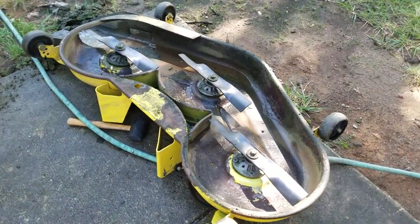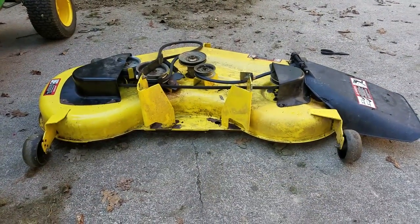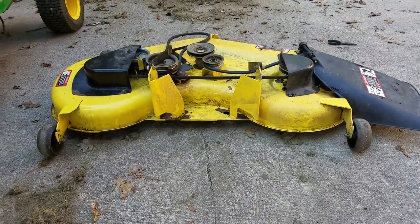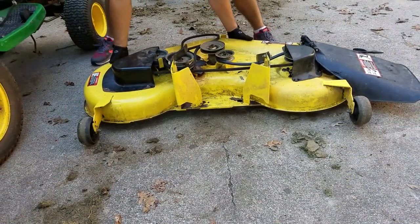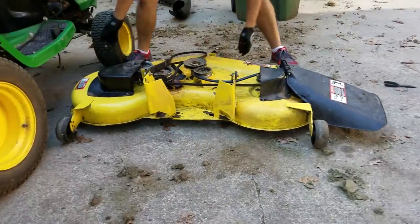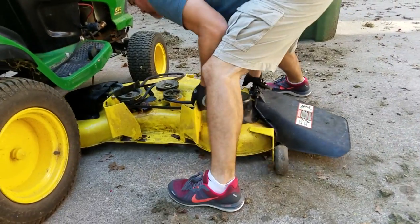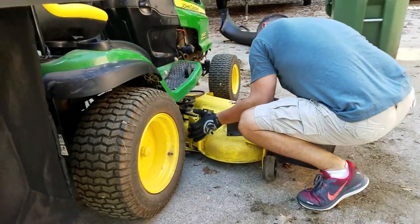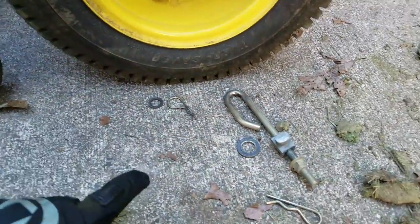When you're done, this is what it should look like. The deck is completely cleaned off and everything's been put back together. Now we're going to slide it up underneath the mower.